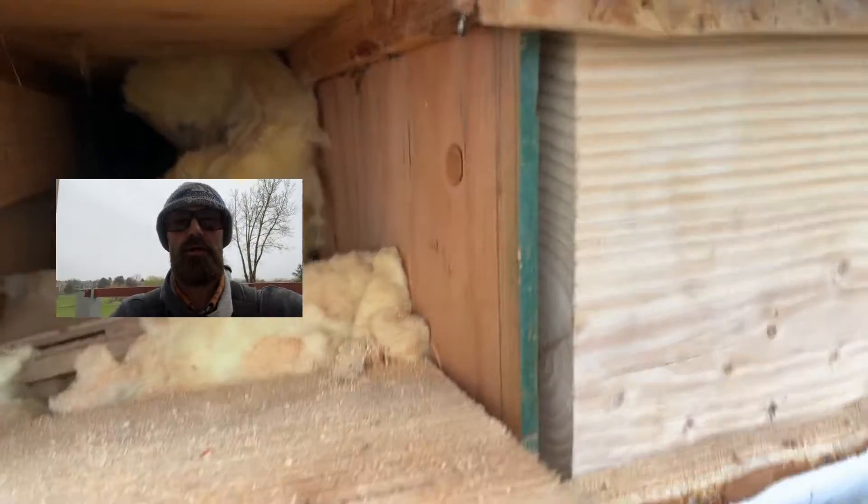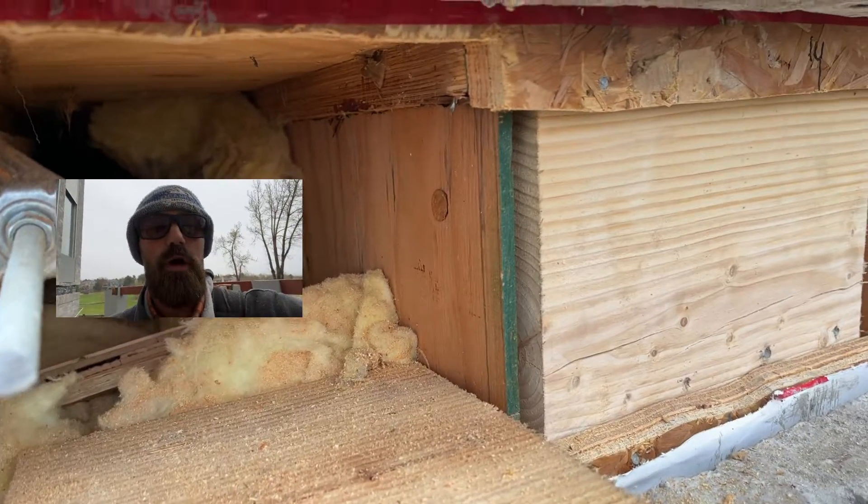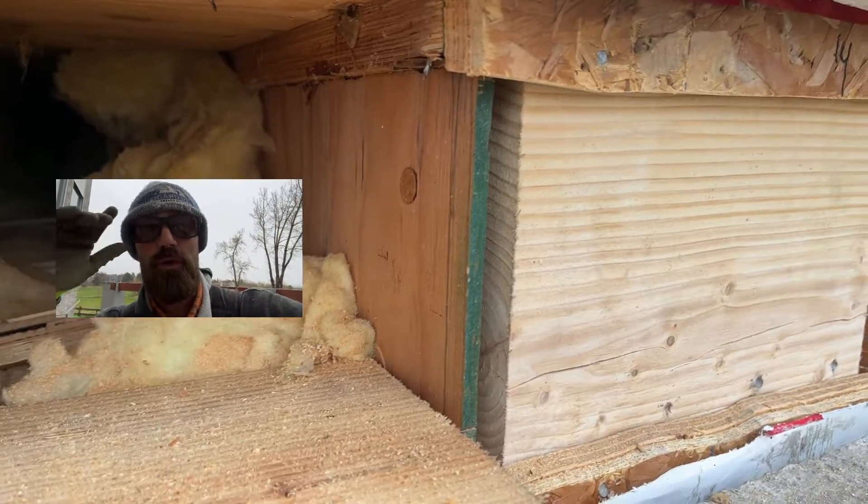Hey guys, Jonathan here with Colorado Custom Covers and Decks. Just wanted to go over what we came across here — the house didn't have any rim board.